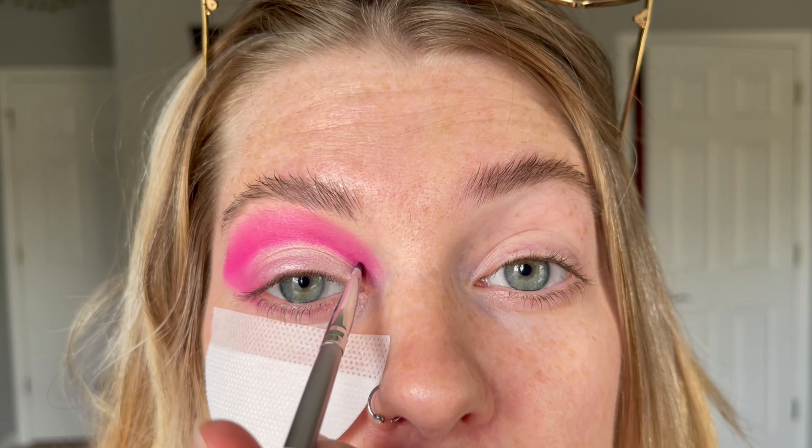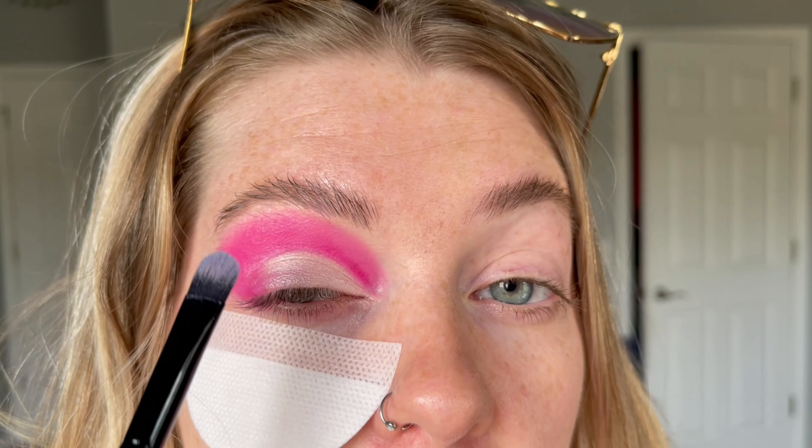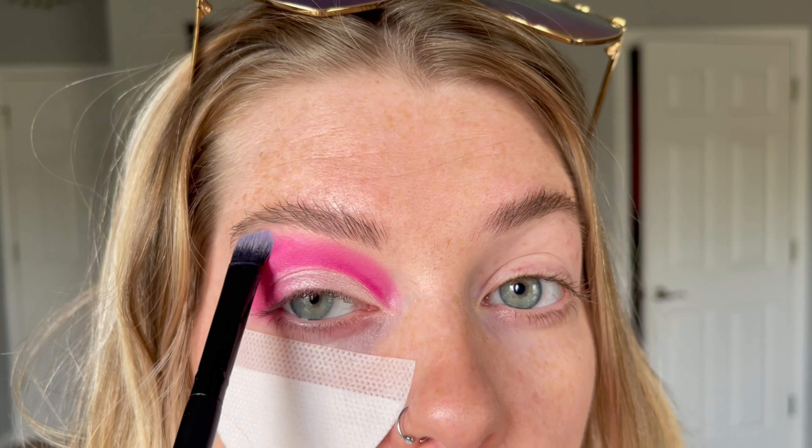Just keep perfecting it — if you're a perfectionist like me, you'll be going at it all day. But for the most part, here we are — this is the end of the tutorial. I'm going to finish up the other eye and show you the completed look. I'm also going to add some of the same lid color to the brow bone as well, just to add a little bit of highlight there.